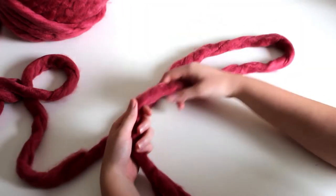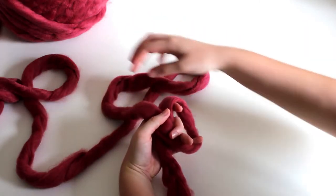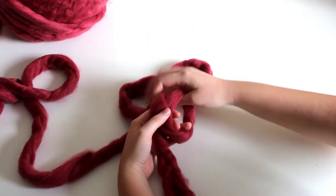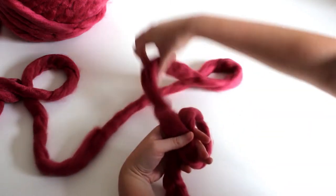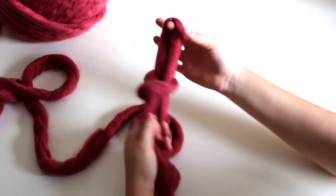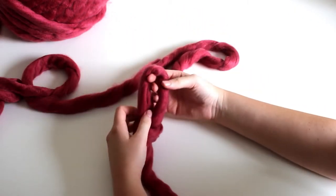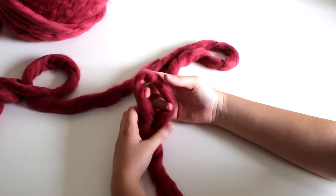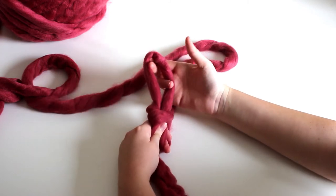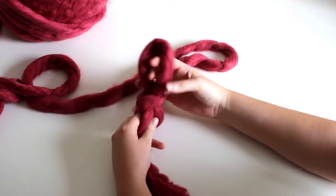To begin, we need to make a slip knot. Fold the yarn over like this to make a loop, grab the yarn attached to the ball and pull it through the loop, and pull tight to make a slip knot. I like to keep my loops short so that the blanket isn't loose and doesn't look holey, but that is just a personal preference. You can make your loops as big or as small as you want.